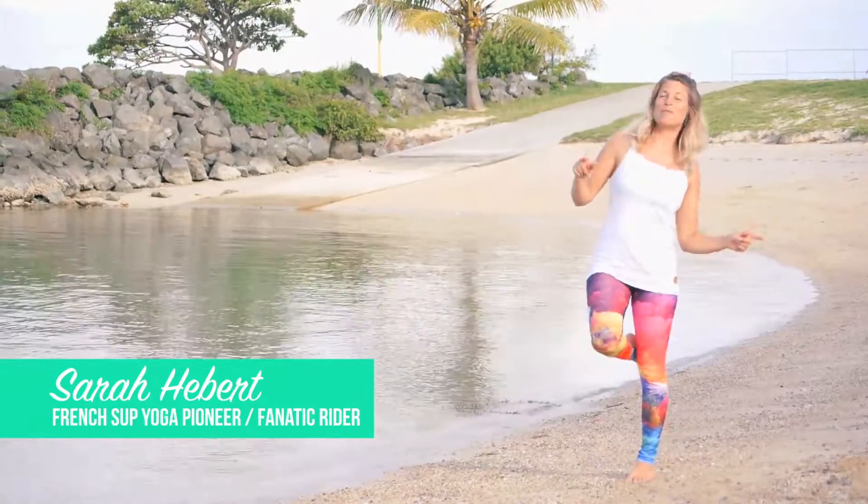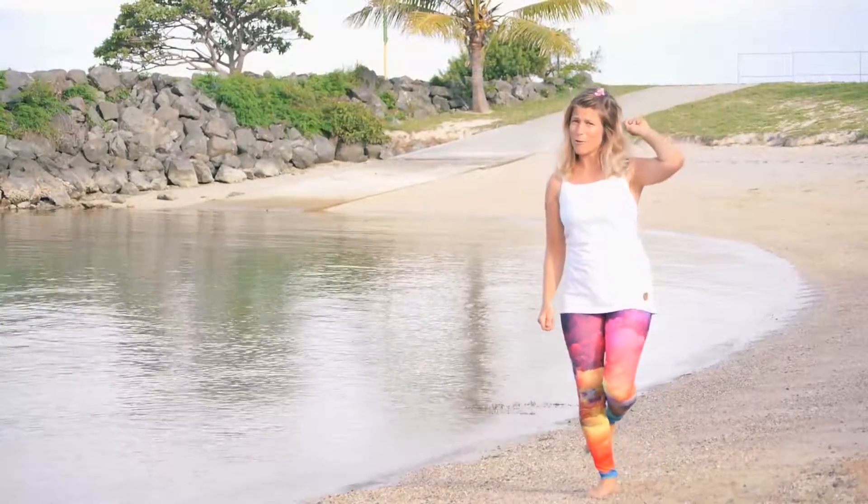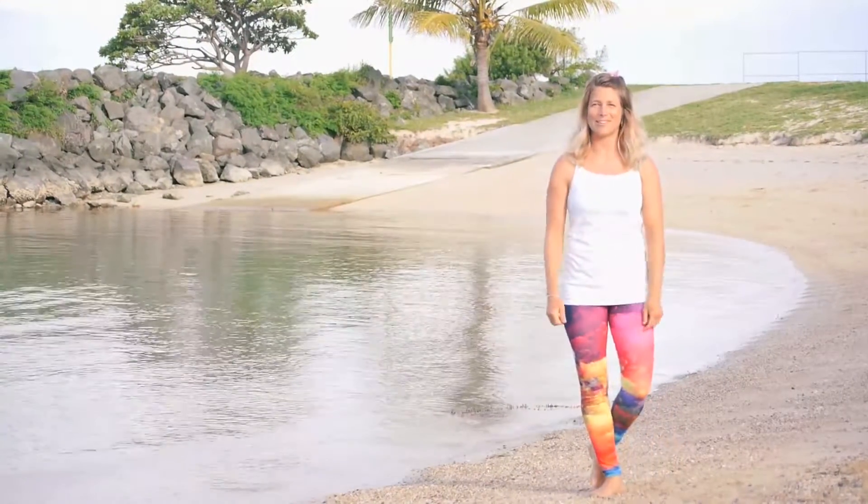Hello everyone, welcome back to SUP Yoga with Sarah. Get ready for your first SUP Yoga lesson for beginners.